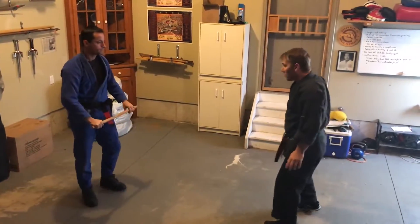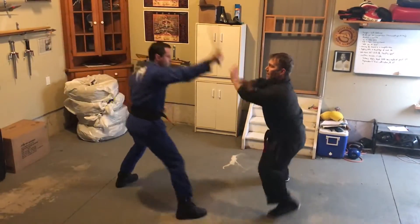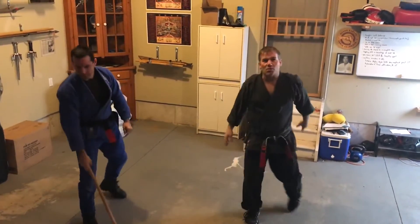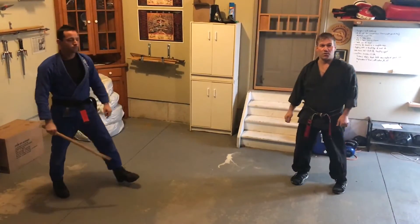We'll do it one more time. We step out of the way, I get my kick in, I get my side kick, and then the back knuckle hits, and I move out of the way. And that's Checking the Storm.